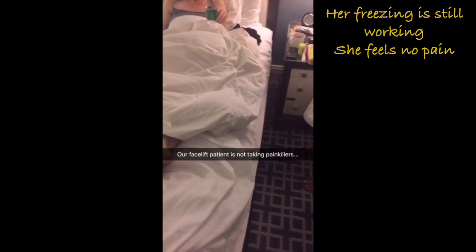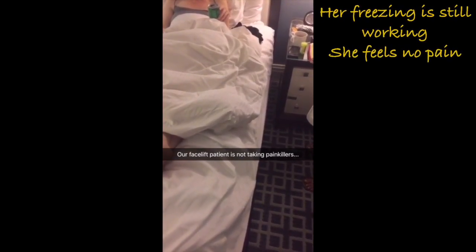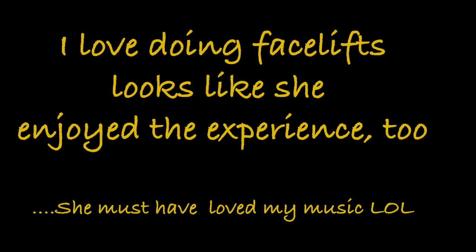You should take some pain medication. You did have surgery, so don't try to tough it out — take something. That was fun. That was a really fun facelift. I had fun.